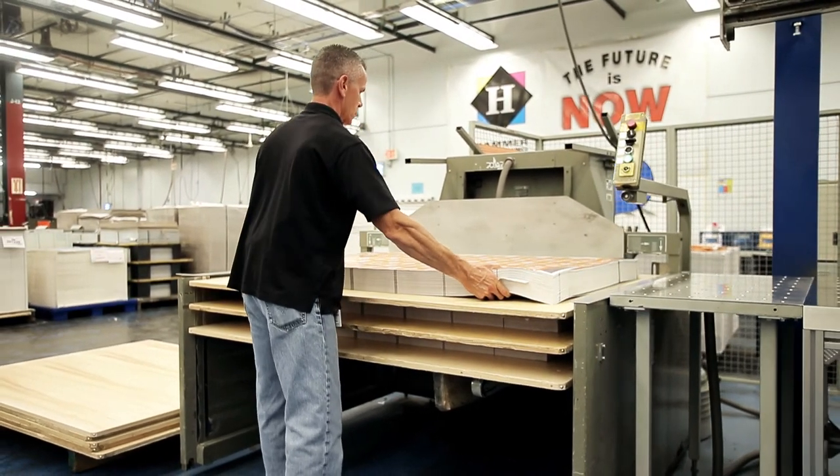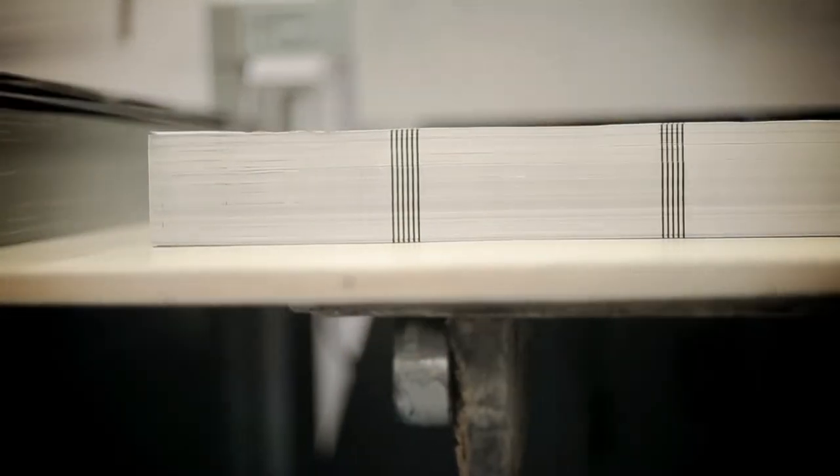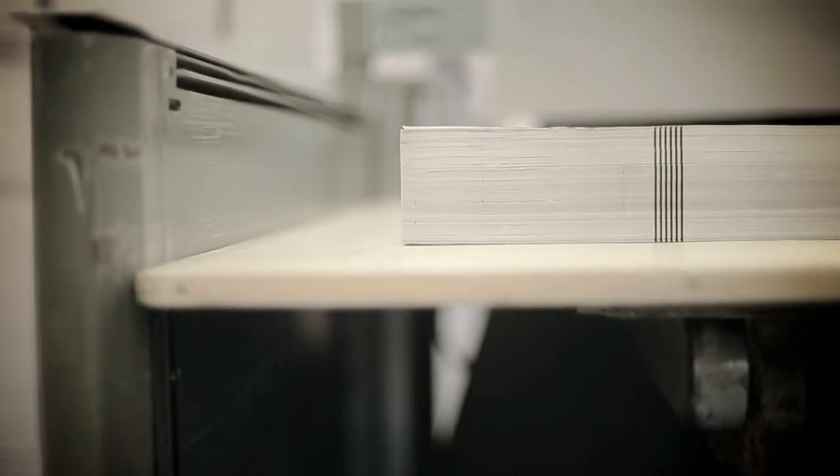The end result when you get your labels is a perfect bundle ready to go in your label basket. We hope you found this interesting. Thank you for your time and look for more videos from Hammer Packaging.